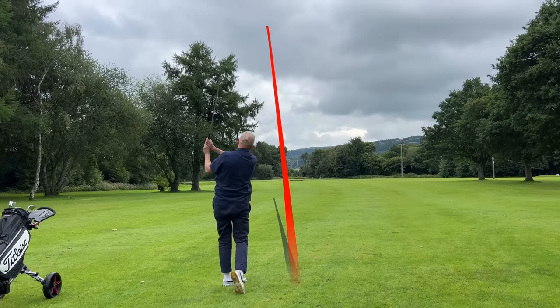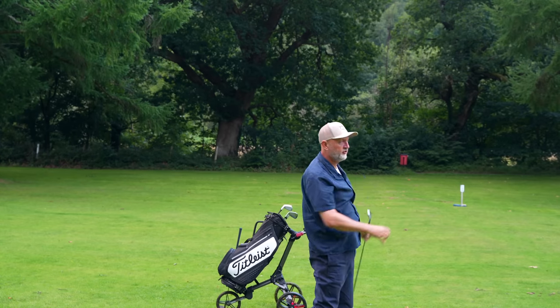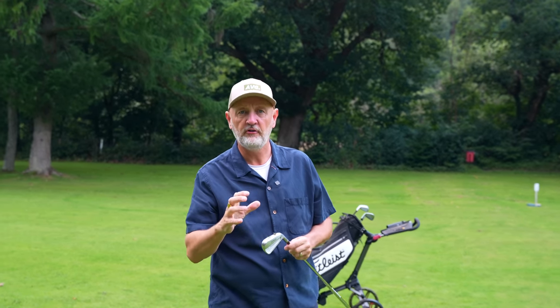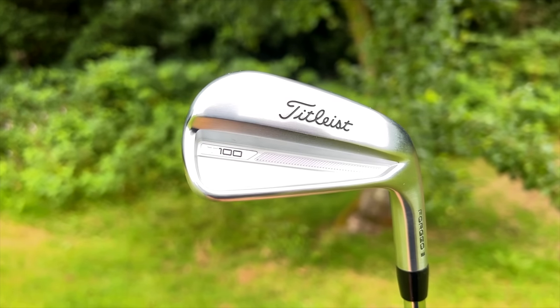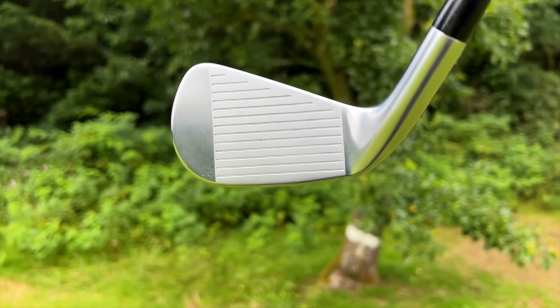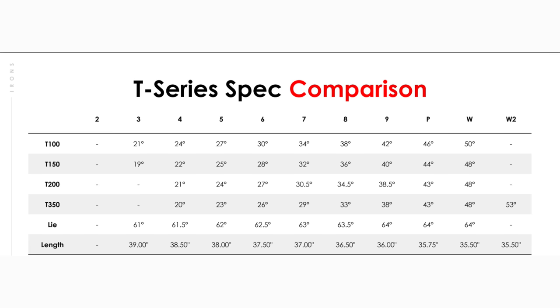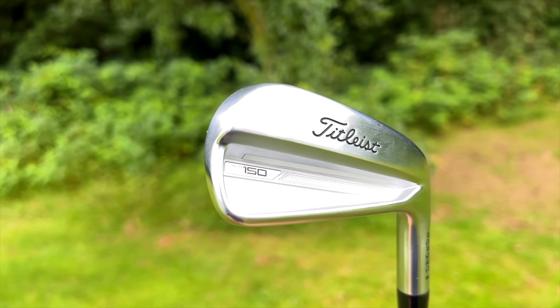I've got a 150-yard marker in; I'm going to start off with the T100. That's a real good towering ball flight — came up just a tad short of 150, but a really solid strike. The first notable thing that brings a smile to me is just how good it felt. This is a smaller, blade-like style, it looked superb at address — not small enough to put fear into me — and I'm really comfortable with it. Very minimal offset, a very straight and high towering ball flight.